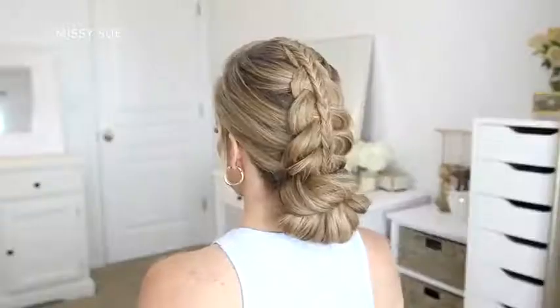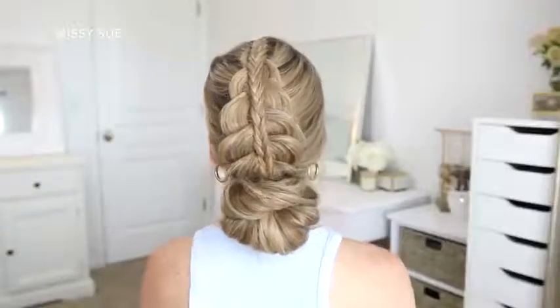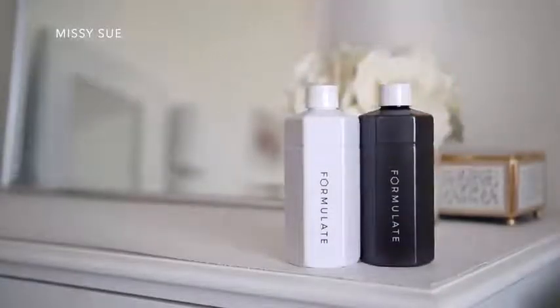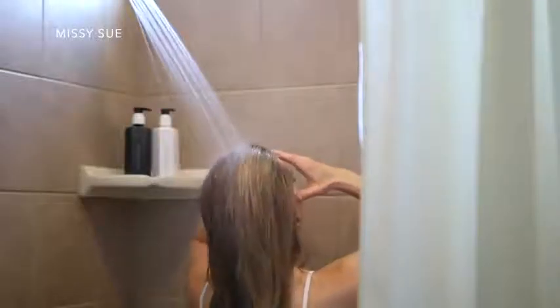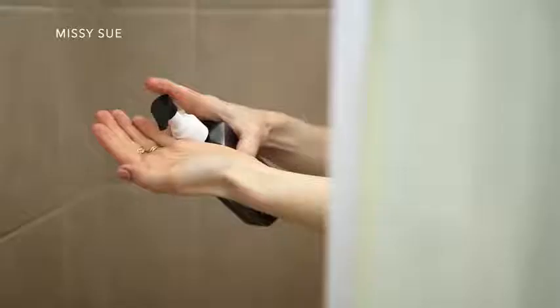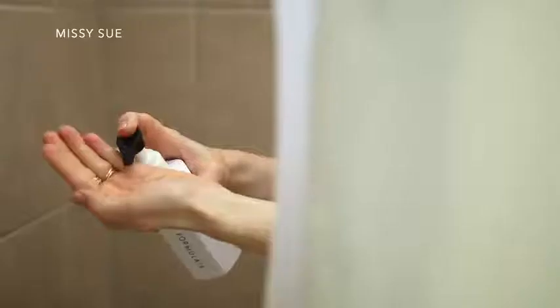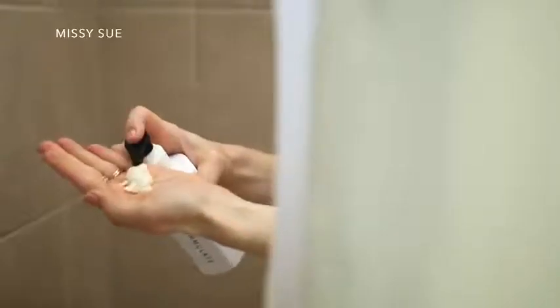Today's video is sponsored by Formulate. I wanted to quickly share how I used Formulate to prep my hair for these hairstyles. I wash my hair about once a week and I'm always growing it out and trying to keep it long and healthy, so I've been using Formulate because it's a personal formulation service that creates customized shampoo and conditioner for your specific hair type. You have a personal cosmetic chemist that designs your initial formulas, which are then individually dispensed, mixed, and shipped directly to you. I took their brief questionnaire to find out details about my hair so I can receive customized products that work specifically for me.